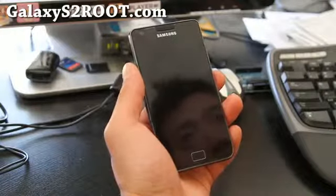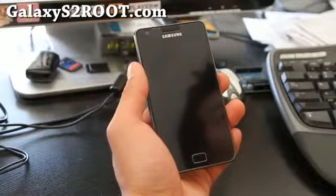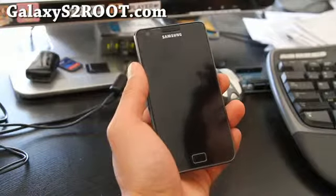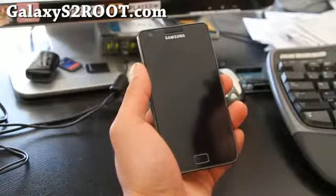Hey folks, this is Max from GalaxyS2Root.com. Today I'm going to show you how to back up your current ROM and restore ROMs on your rooted Galaxy S2 phone.